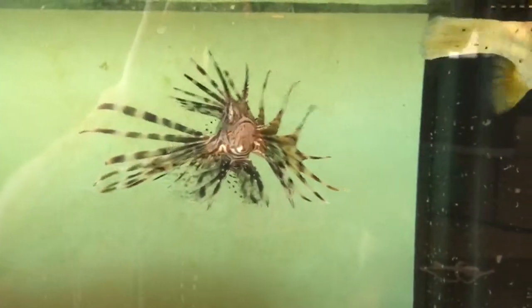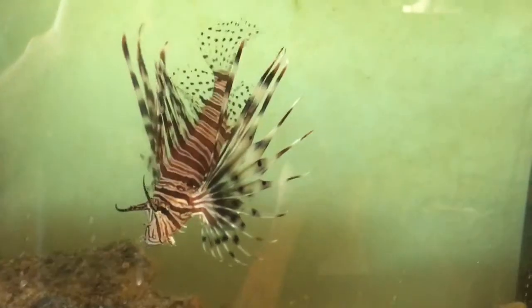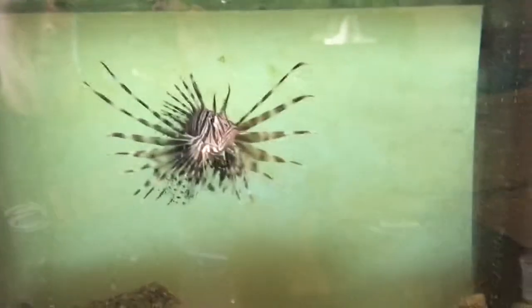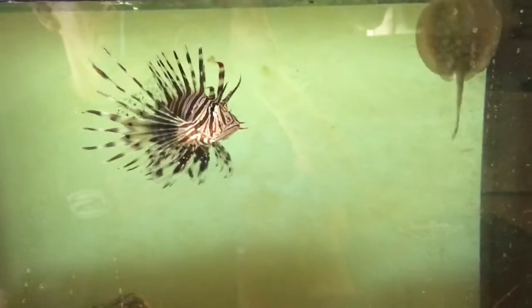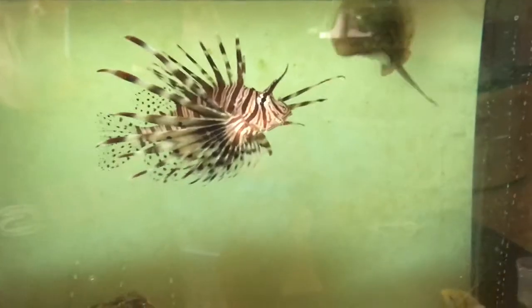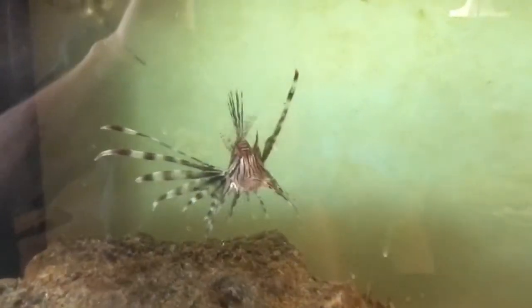I'm going to show you how I get these guys to start eating. It had been about a week and his stomach was really starting to recess, which was making us nervous. One thing you have to remember is that unfortunately most saltwater fish are caught in the wild, so it's an acclimation process to start getting them to eat frozen food, and it might take some patience on your behalf for that process to take place.